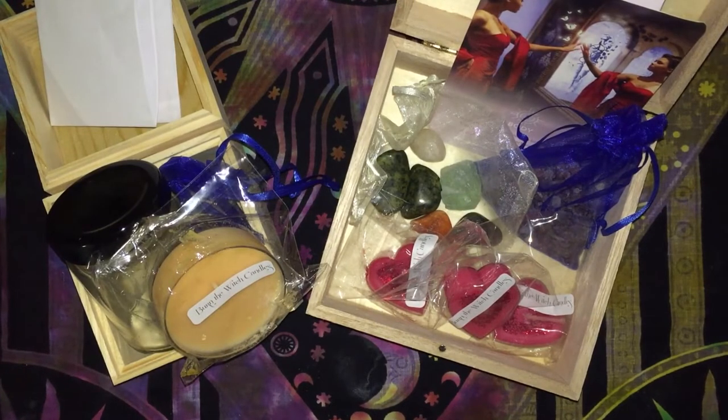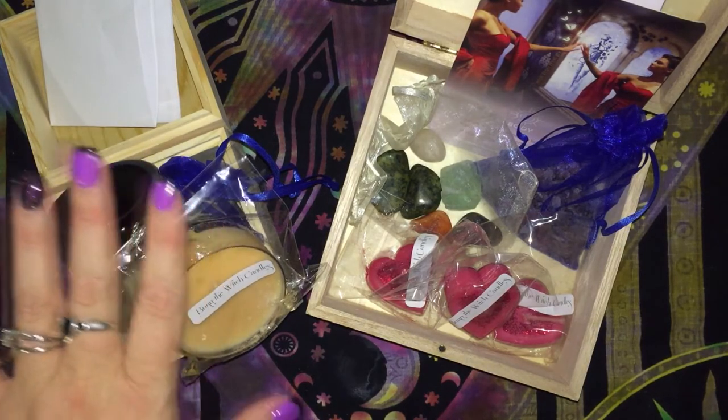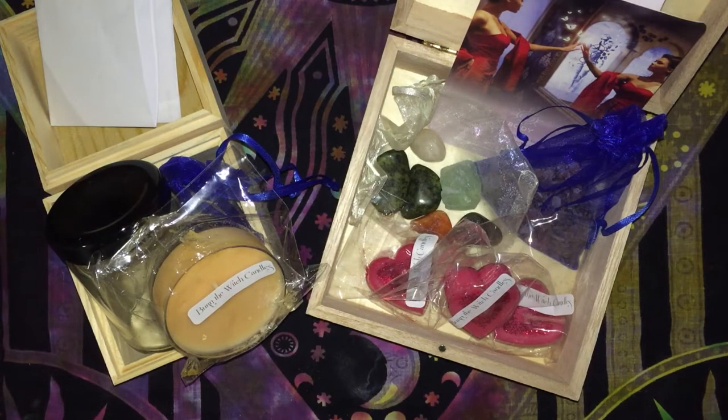That's everything in the February and March deconstructed spell kits from Bianca Moroni Creations. I'm looking forward to doing the luck jar one and definitely this little Oracle card ritual. I think you could use that with your own Oracle cards — it's not necessarily the one that comes in the box.